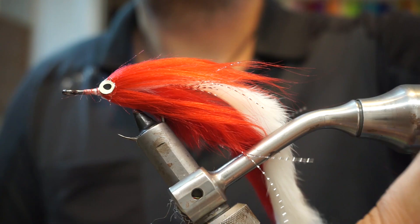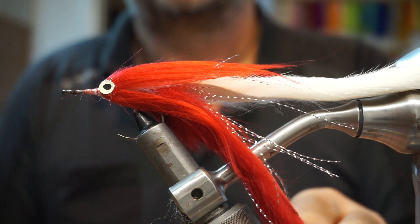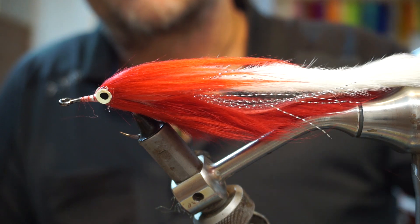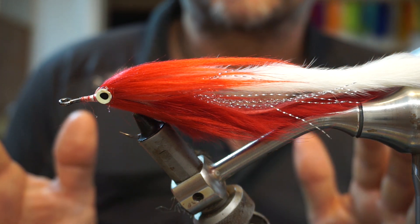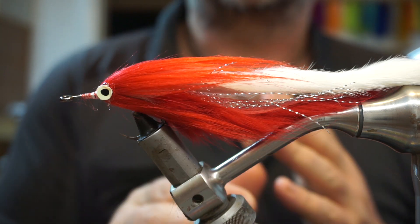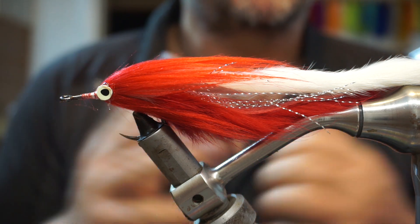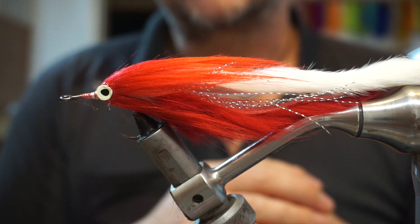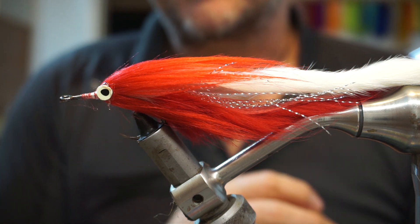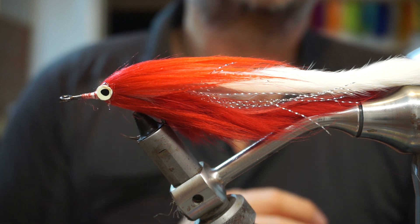So there you go — really simple. You can vary it to whatever colour suits; you can use natural rabbit, whatever. Although it's not as fancy as some of the other flies we tie, there's a lot of movement in this. Really simple to tie, two or three materials at most. Just play around with it — something to get you into tying pike flies. Hopefully you like what you've seen tonight. If you did, give us a like, subscribe, tell all your friends, check out all the other videos on the channel. Until next time, tight lines. Thanks for watching.